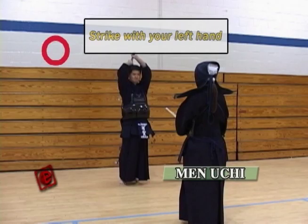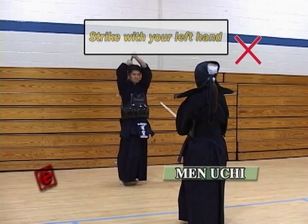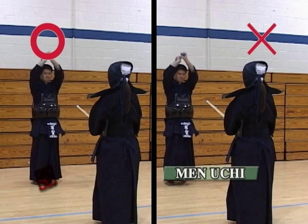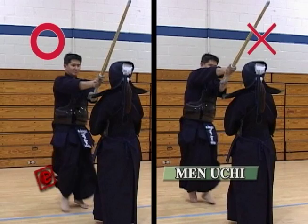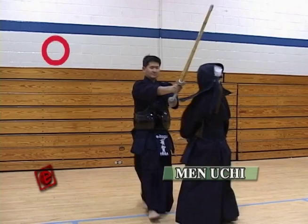Here are some points you should be careful about when striking the Men. First of all, every hit in Kendo, you should be hitting with your left hand — do not hit with your right hand. If you hit with your right hand, your body is going to turn to the left and your strike is not going to be as accurate as hitting with your left hand.